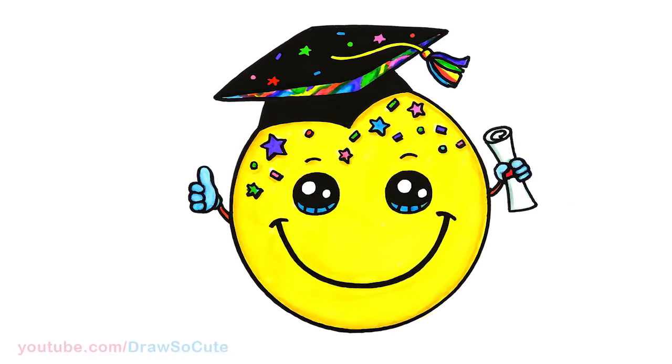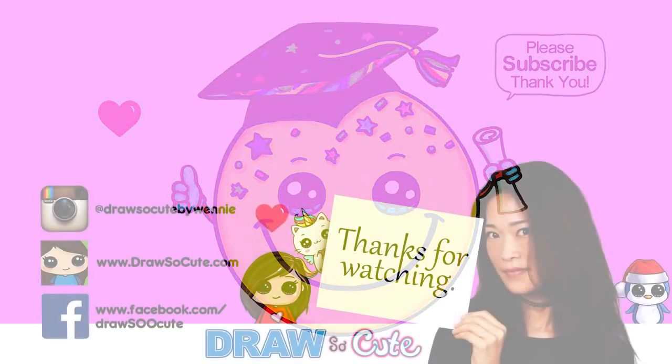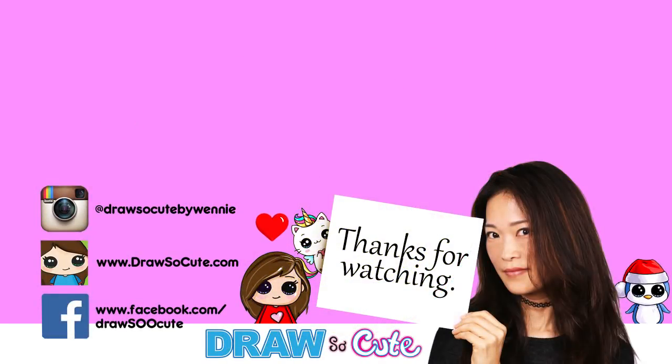I hope you guys love how this graduation emoji turned out and it inspires you to draw it too. Thanks so much for watching, and if you loved it please give me a thumbs up and turn on your notification bell so you won't miss any new Draw2Cute videos. See you later!